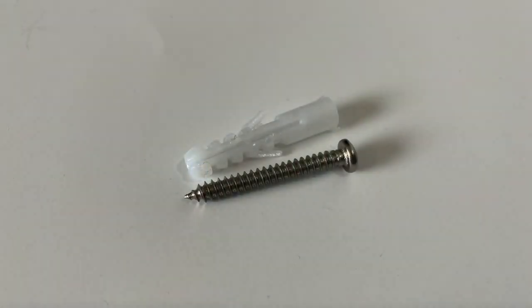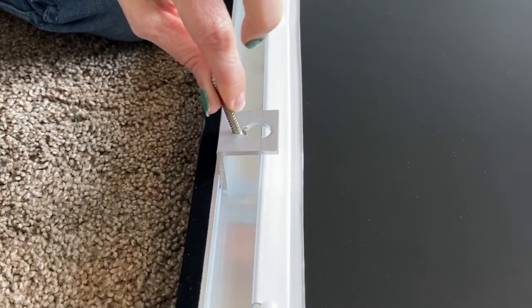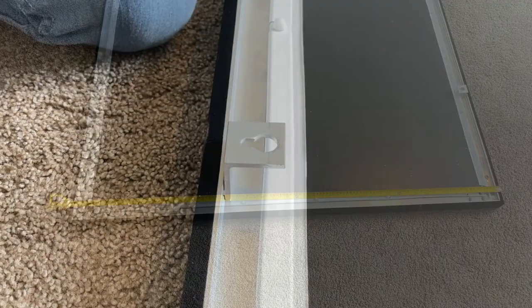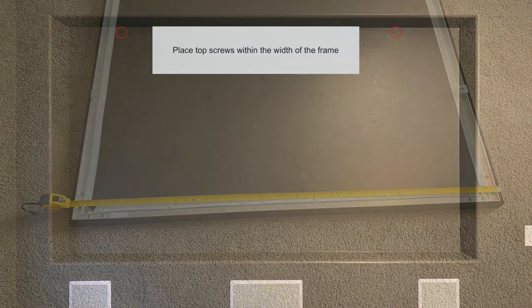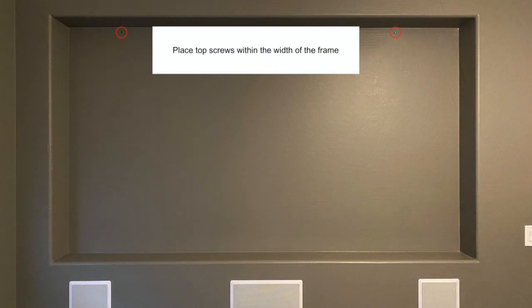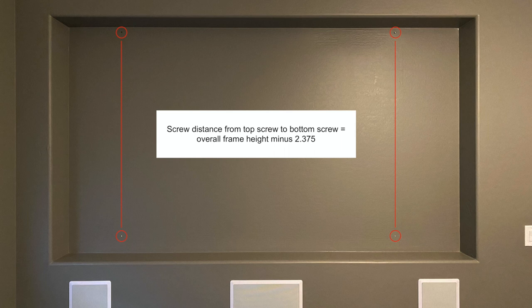From the hardware kit, locate the wall fasteners. If fastening the screws into studs, you will not need the plastic wall anchors. Notice how the screw locks into the mounting brackets. To prepare for mounting, measure the overall height of the screen frame. Install the top screws within the width of the frame, then install the bottom screws aligned with the top screws. The distance between the screws will be the frame height minus 2 and 3/8 inches.